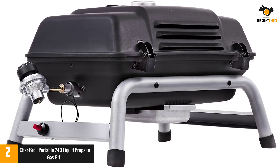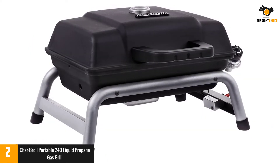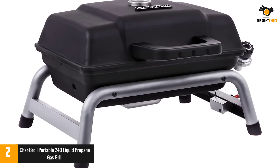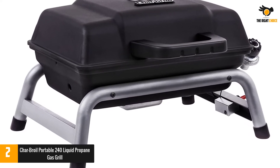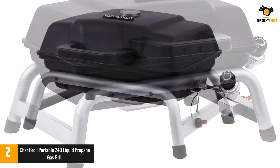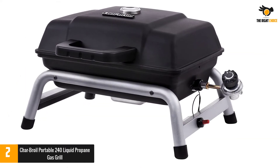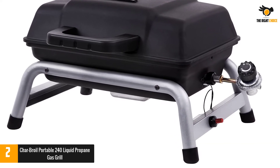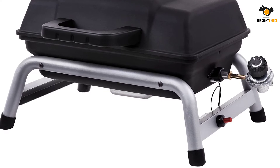Also, the porcelain body comes with special handles, making it very easy to carry around. The piezo ignition system makes sure that the grill starts quickly yet securely without any hassle. It has four sturdy legs which you can use to keep the grill firm on the ground, beach, or table. It also comes with a special lid-mounted temperature gauge which ensures effective monitoring of temperature.